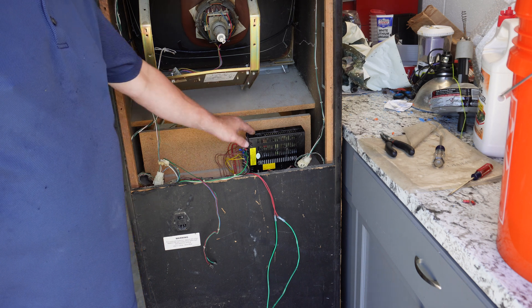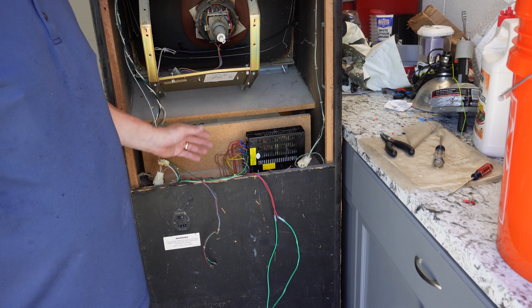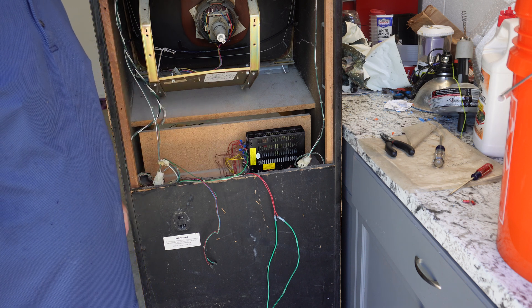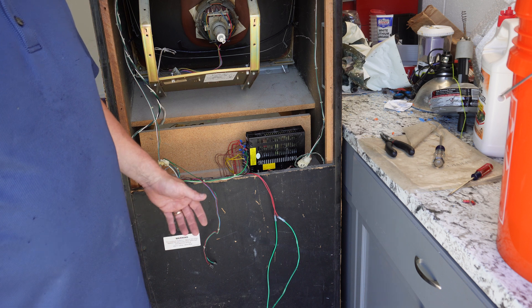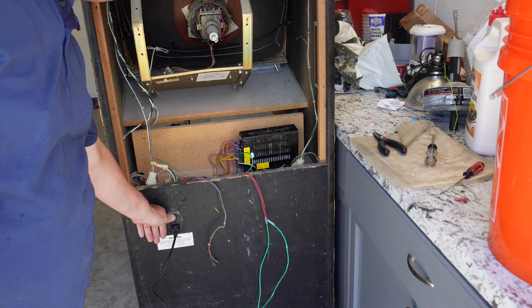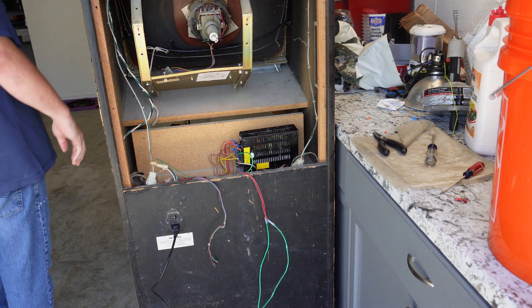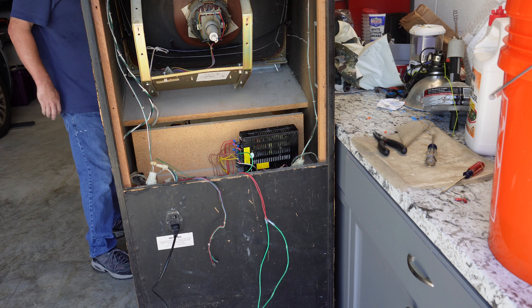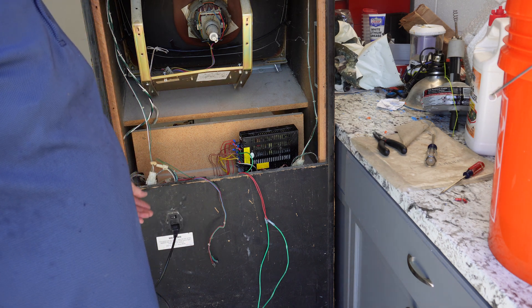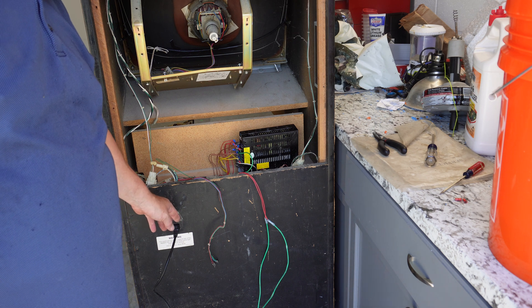I've got this connected and tested the voltage coming out of the power supply, so I'm going to go ahead and get the JAMA edge reconnected and turn it on to see if we get this game playing. Moment of truth — let's go. I hear a sound. I am just getting a repeated beeping, so I'm going to take a look at a service manual and see what that means. We'll be back.